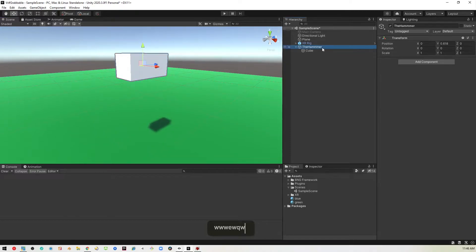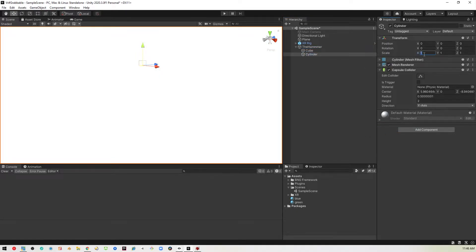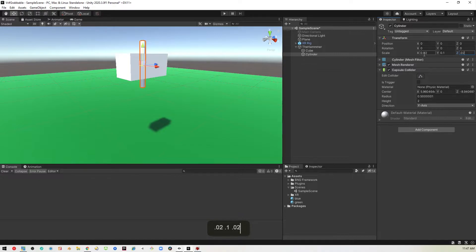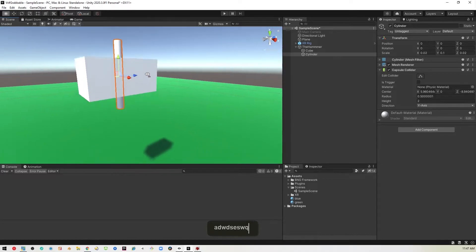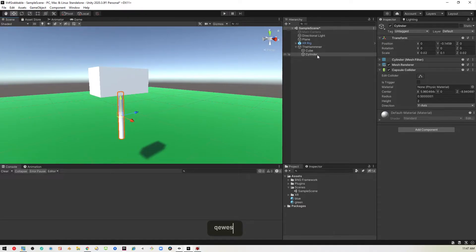I'm also going to create a cylinder as a child here, so we'll go cylinder. And that's way too big, so I'm going to set this to 0.02, 0.1, 0.02 again. And now I just need to bring that down so that it's not up so high.